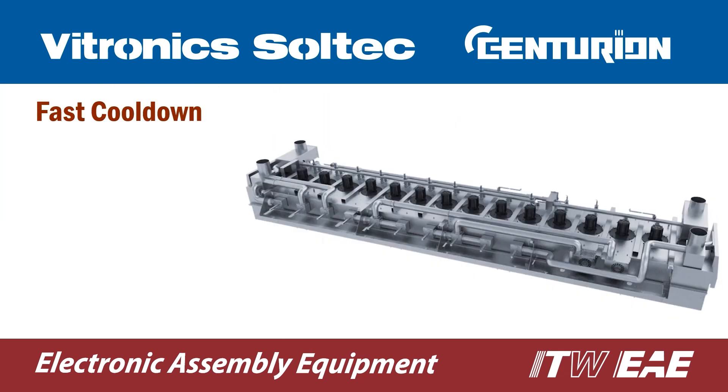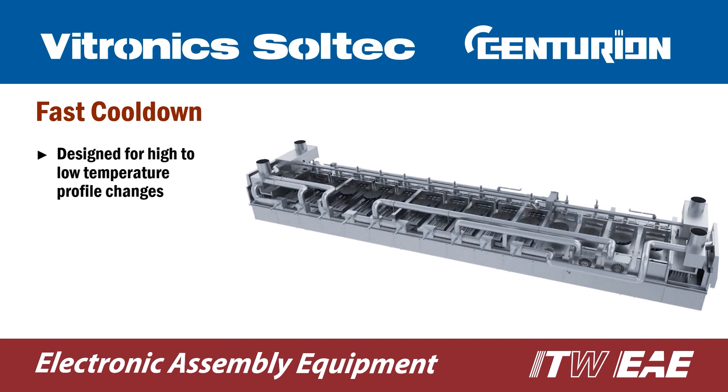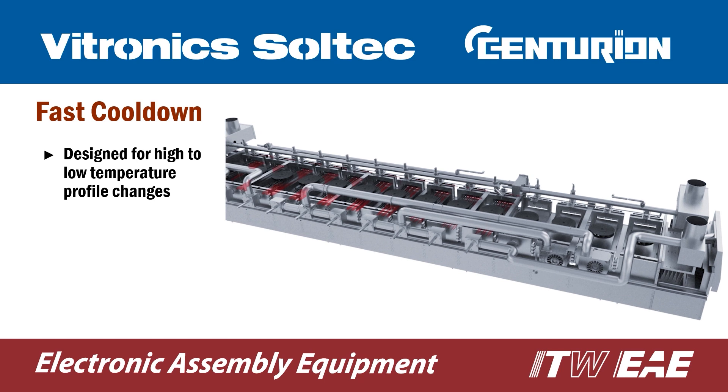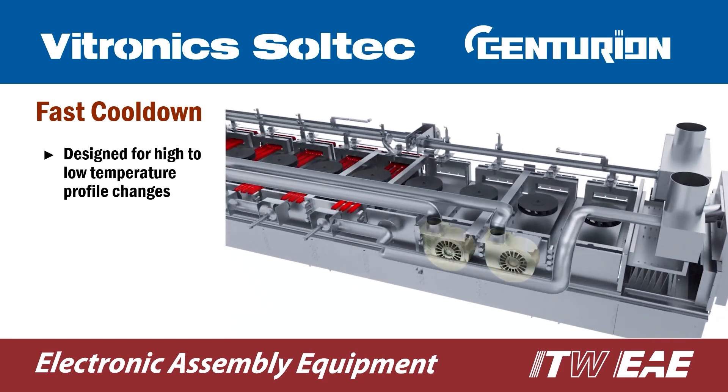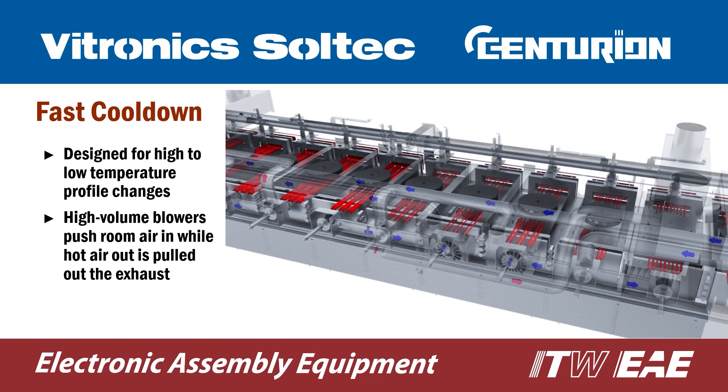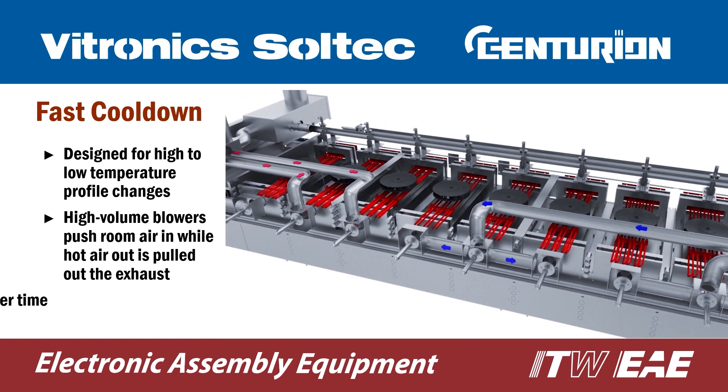If you are making multiple recipe changes in a day, you will want the fast cool-down option, especially when changing profiles from high to low temperature. The fast cool-down system uses high-volume blowers to push room air into the heating chamber while hot air in the chamber is pulled out through the facility exhaust, cutting changeover time by up to 50%.